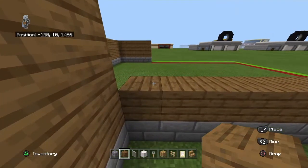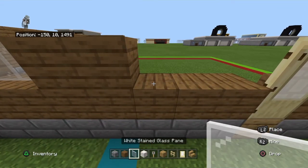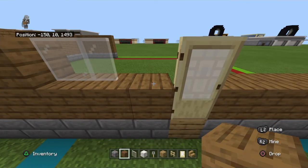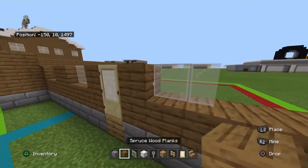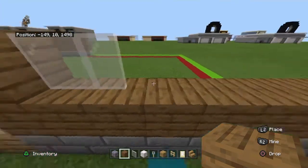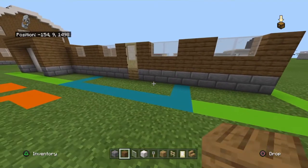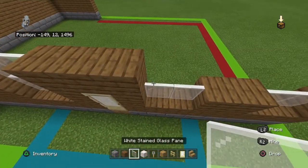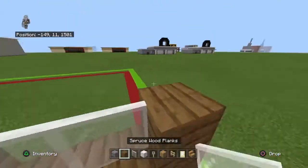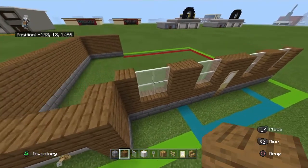Going left to right on top of that, you want to place one spruce plank, two white stained glass panes, two spruce planks, two white stained glass panes, one spruce plank - or three, you'll see what I mean - then skip over the door with one spruce wood plank. After the door it's two white stained glass panes, two spruce planks, two white stained glass panes, one spruce plank. Copy that row one more time - so it'll be three above, with just a spruce above the door.